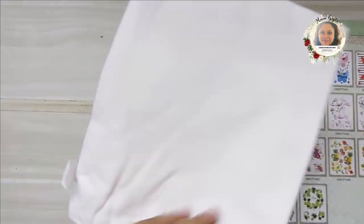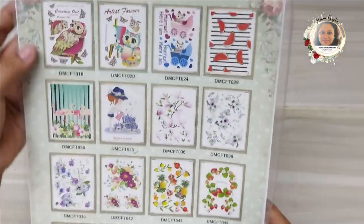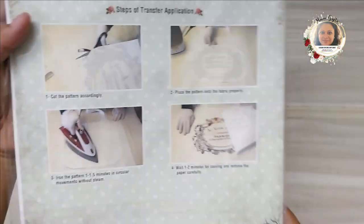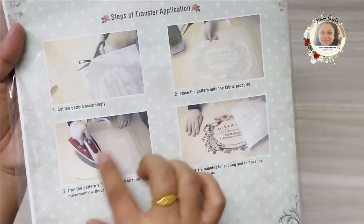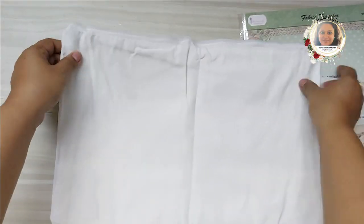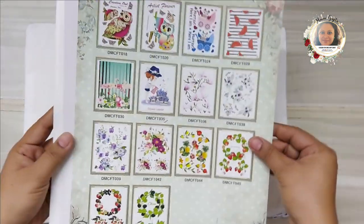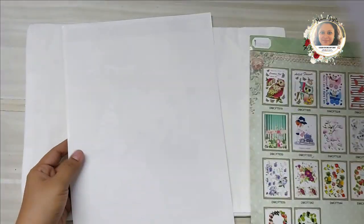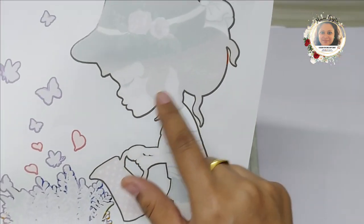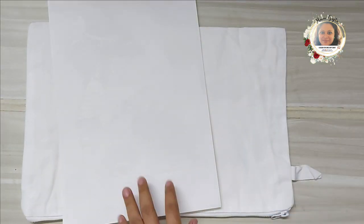We will be using fabric transfer sheets from Dress My Craft and a pouch which I will convert into a cushion — I found the pouch to be the ideal size for a ten by eight cushion. I'll be using two different types of transfer sheets; as you can see, these transfer sheets come in this type of packaging and the image looks a little grainy.